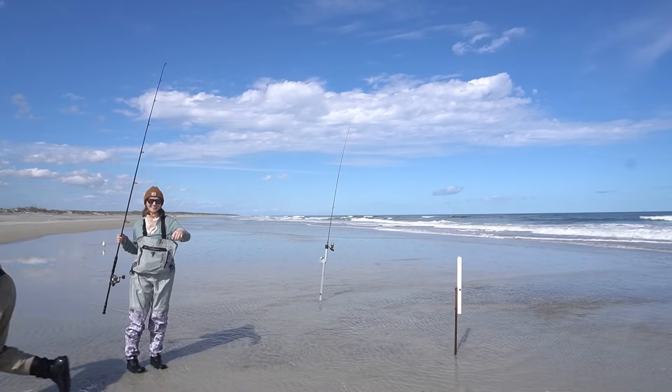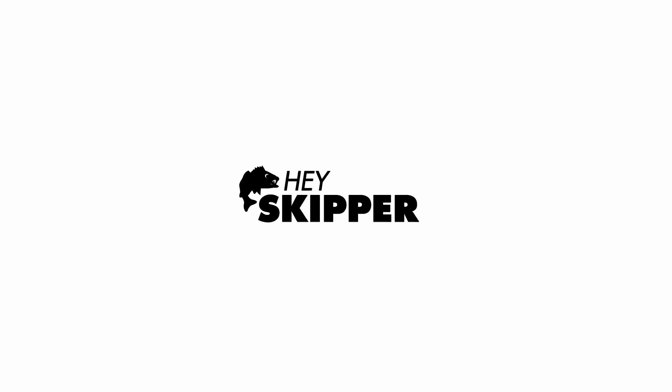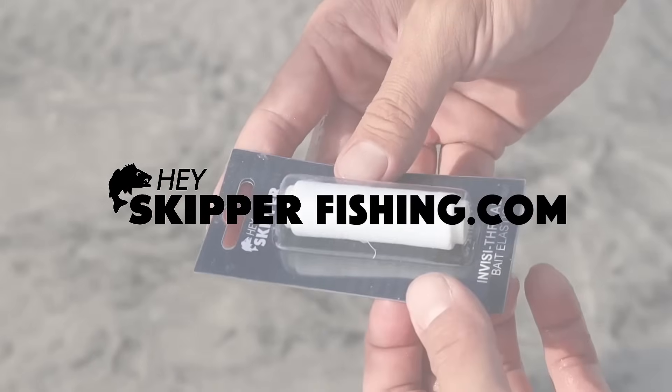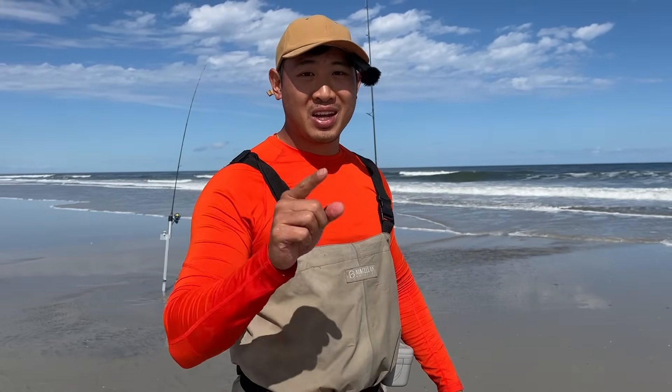We've got plenty of fish — I have a dinner party coming up tomorrow night. So what I'm going to do is go back to my kitchen, butterfly them out, and get it all ready to eat. If you guys love beach fishing, check out my website hayskipperfishing.com — we provide the ultimate beach fishing experience from rigs to rods to bait and sinkers. We've got everything you need.